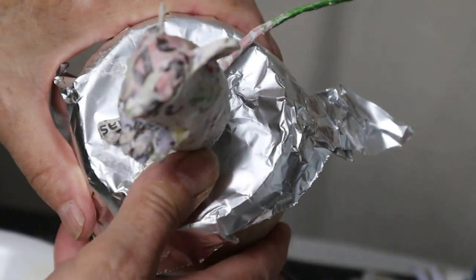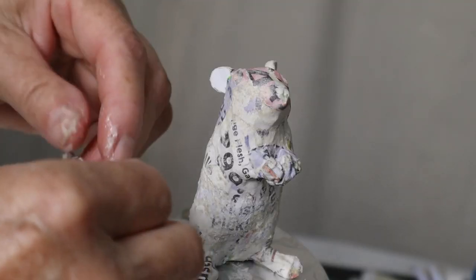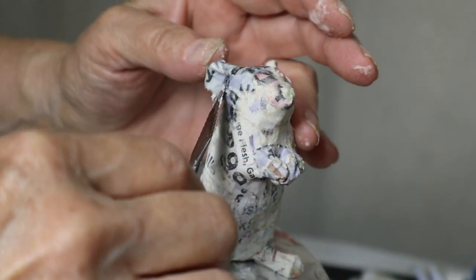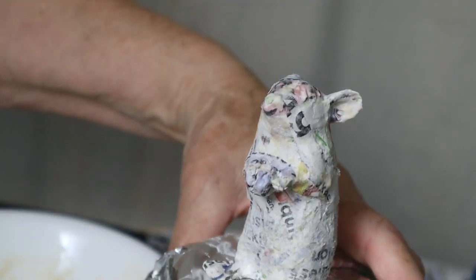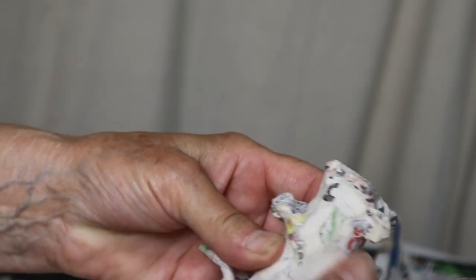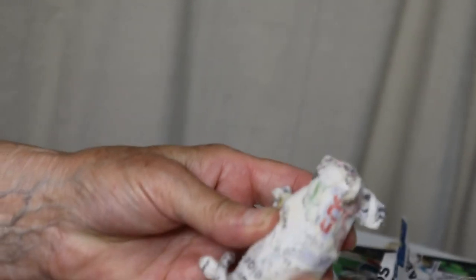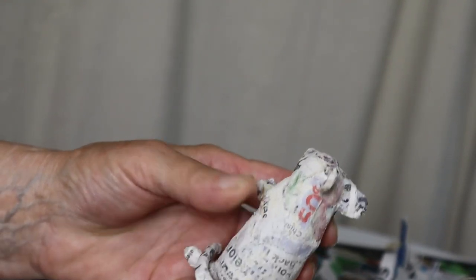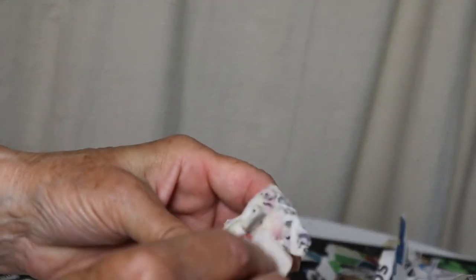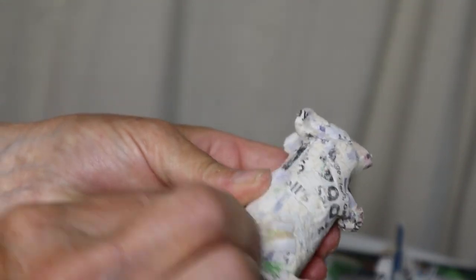I wanted to make the ears a little more realistic, so I rolled up some really thin noodles of paper and paste, put them around the edges of the ears, and used more strips of paper to hold them on. Then I left the whole thing to dry overnight. Once dry, I hit it with a little sandpaper just because there were a couple of rough spots, mostly from the paste making it a little bumpy. I'm not going to get carried away — you don't need to do this — I just wanted to this time.